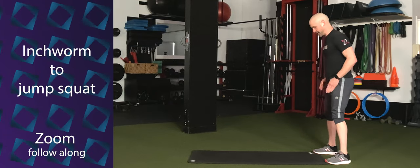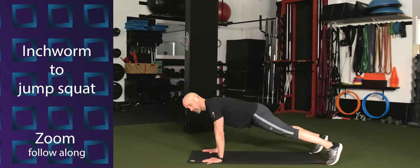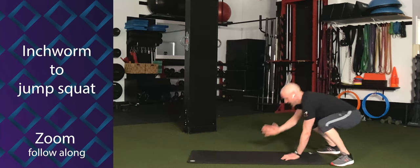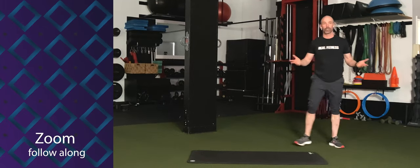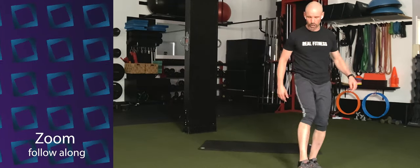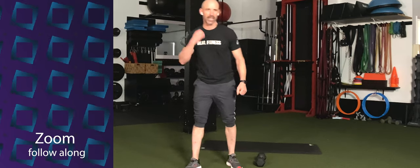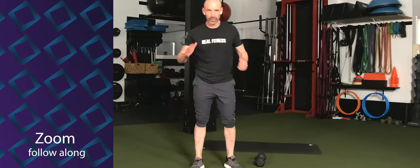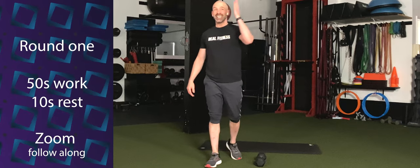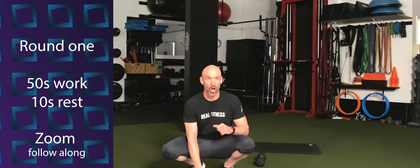Lastly, we're going to do an inchworm into a jump squat. Stand at the narrow edge of your mat facing the long end. Hands to the floor, walk out. Push-up here is optional. Walk back, jump. Out, push, walk back, and jump. Four exercises, four rounds. First round is 50 seconds on, 10 seconds off. Get your dumbbells, kettlebells, sandbag — whatever you're going to use. Starting with our sprawl and snatch.